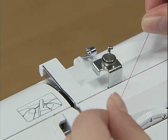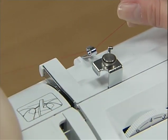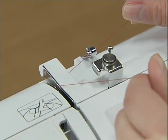Hold the thread from the spool with both hands and pass the thread under the thread guide. Then pass the thread under the thread guide cover from the back to the front.